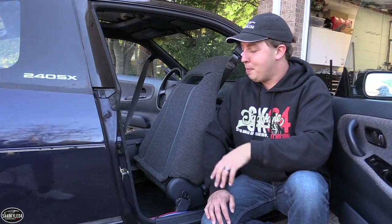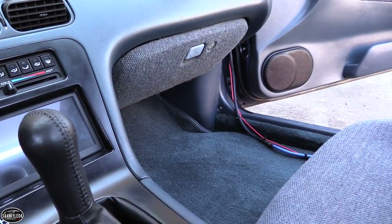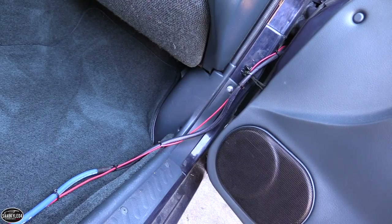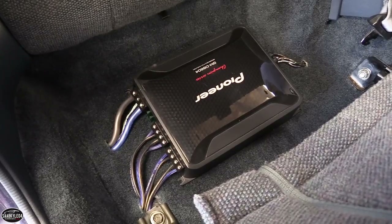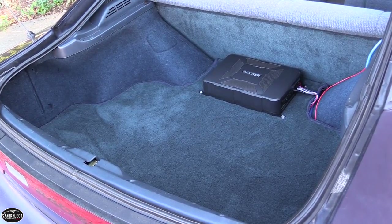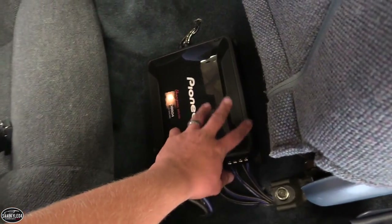Before we go into why I put this amplifier behind the passenger seat, I just wanted to quickly mention that these power wires laid through the interior are just temporary. I mentioned in the audio install video that when I swap the RB in, we're going to have to do a rear-mount battery setup. My main reasons for putting the amplifier here are: one, a lack of interior space; two, I wanted to preserve some trunk space for the sub and battery that's going back; and three, it wouldn't fit underneath the passenger seat — with the carpet and sound deadening, there just wasn't enough clearance.